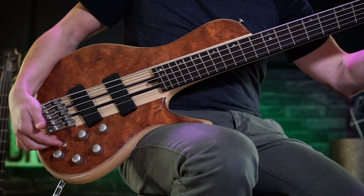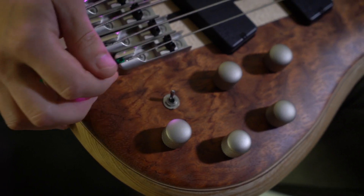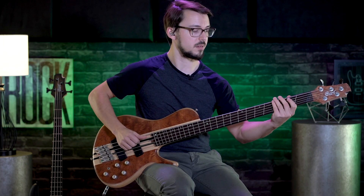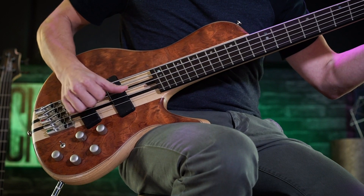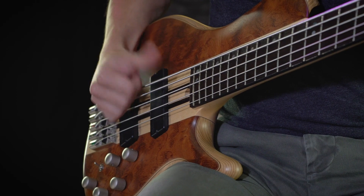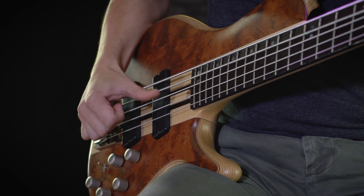Another sound I like is flipping it to passive and then going more towards the neck pickup again. That gets a nice percussive tone in there.